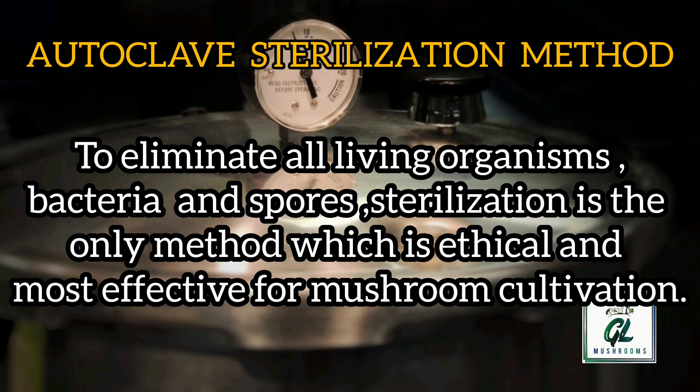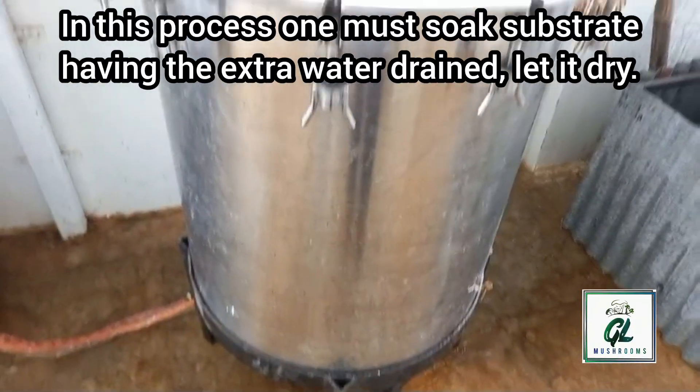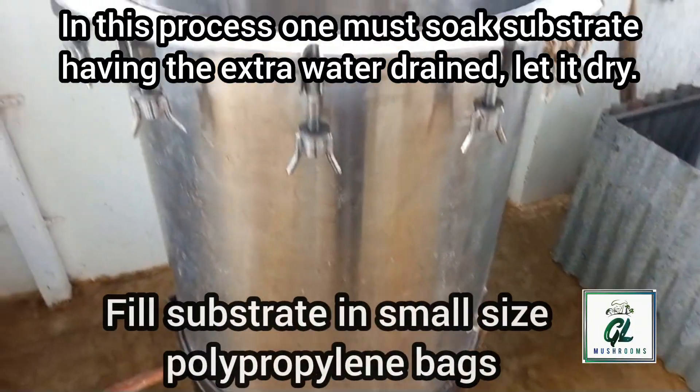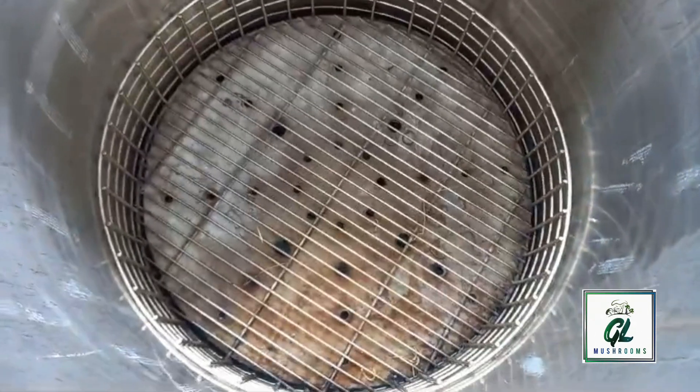Autoclave Sterilization Method. To eliminate all living organisms, bacteria and spores, sterilization is the only method which is ethical and most effective for mushroom cultivation. In this process, one must soak substrate, having the extra water dried, and let it dry. Once it is dried, fill the substrate in small size polypropylene bags.